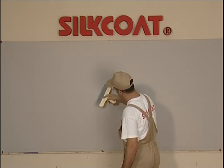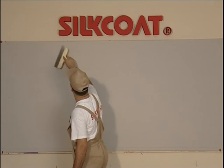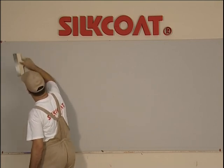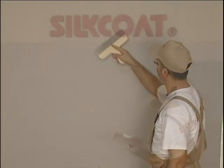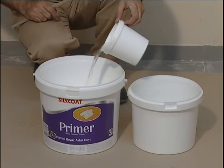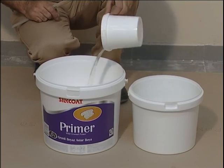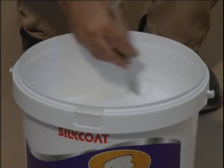The surface must be cleared of any grease, dirt, or foreign substances. Remnants of old paint that are raised and loose must be scraped, and indents and cracks must be cured with Silco Exterior Mast. To the surface prepared as mentioned, Silco Acrylic Primer is applied by diluting with clean water at a rate of 30 percent.